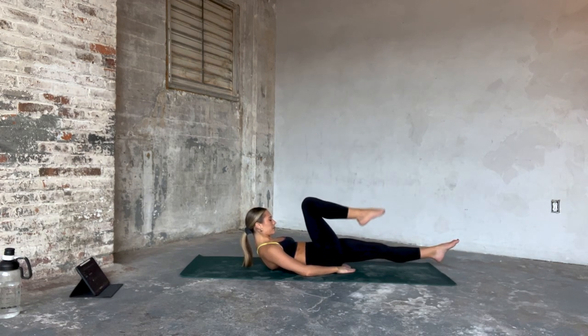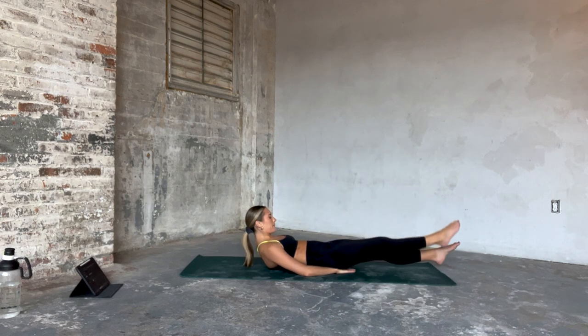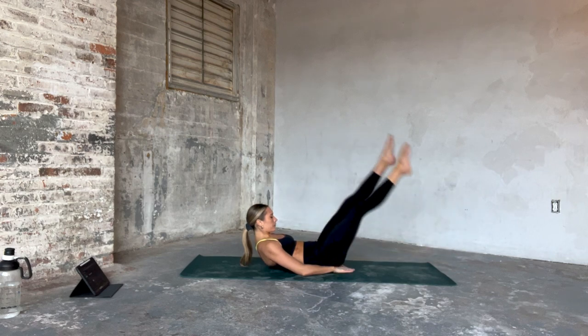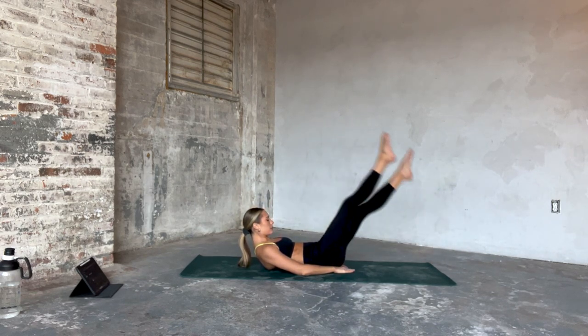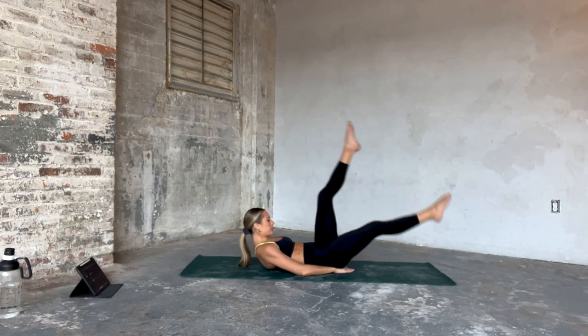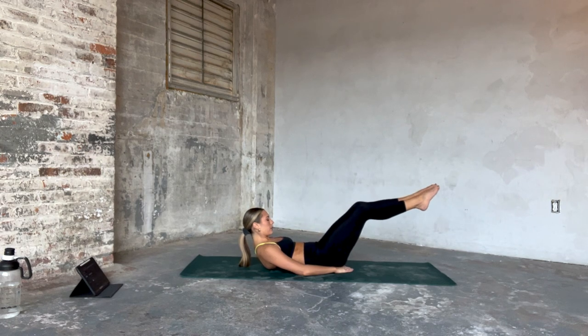From here we move into a straight leg scissor kick. We're going to lift the left heel up to meet our right and then alternate those legs — right, left, right, left. Big exhales. Let's go — four, that's three. Reverse tabletop in two, and one. Send your heels just out, in, out, in. Actively pressing low back into the mat. Last one right here.